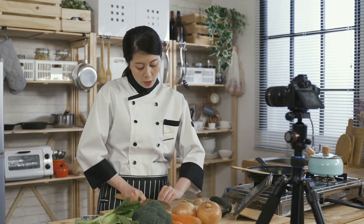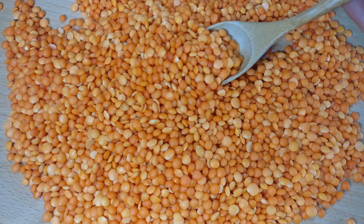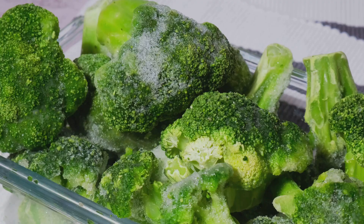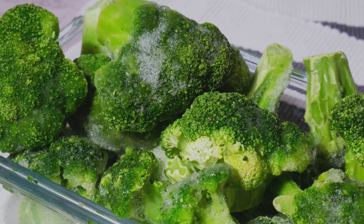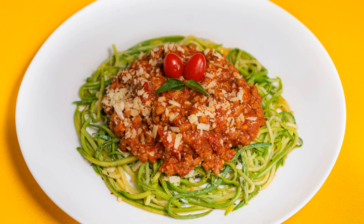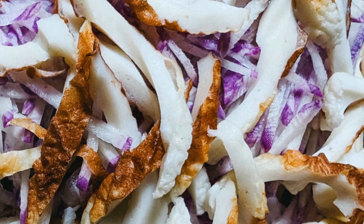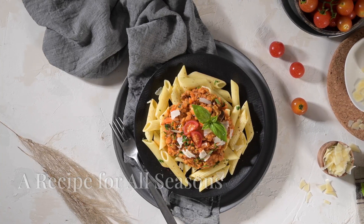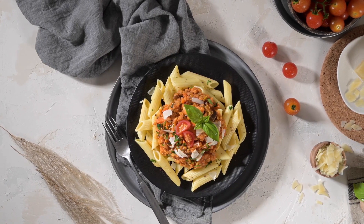Frequently asked questions: while you can use other lentil varieties, they have a longer cooking time and will result in a different texture. Absolutely — this bolognese freezes beautifully for up to three months; thaw overnight in the refrigerator before reheating. Spaghetti squash, zucchini noodles, or even thinly sliced cabbage make great pasta substitutes.